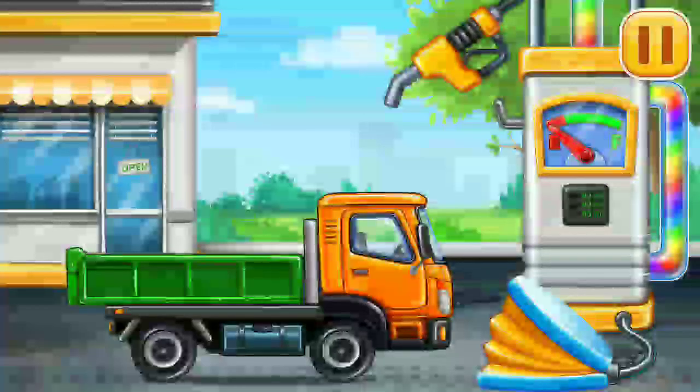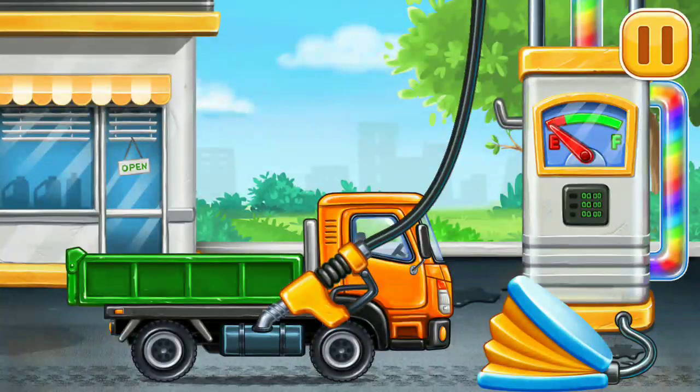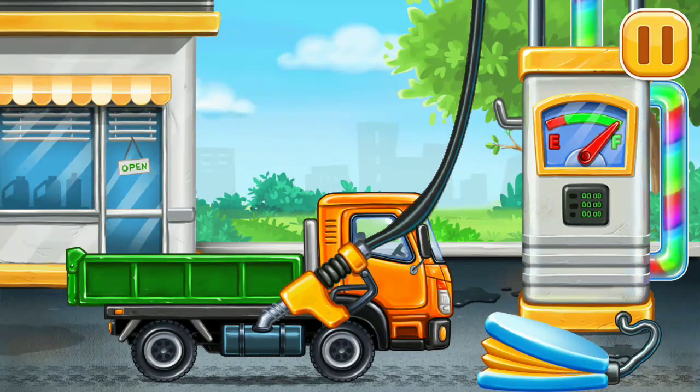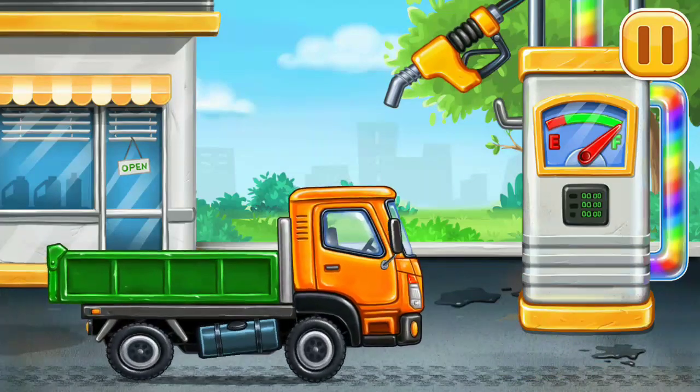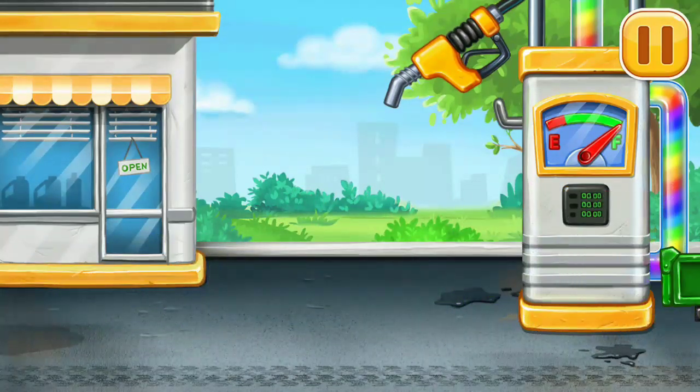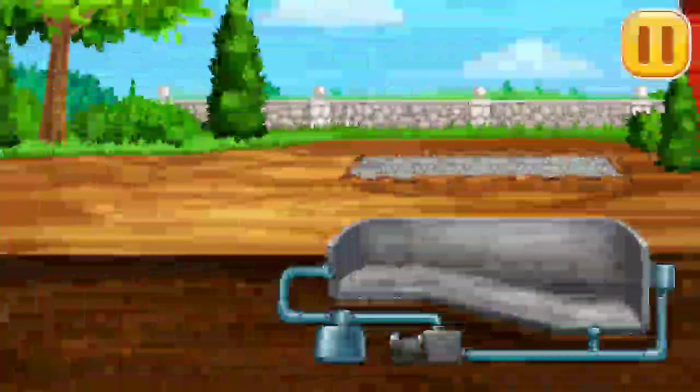Now we need to fill it — dropside truck! Press the pump. You're doing really great! Lay the tiles.